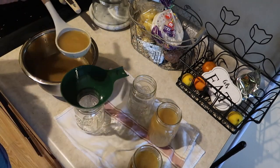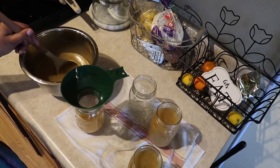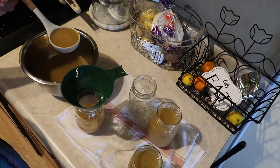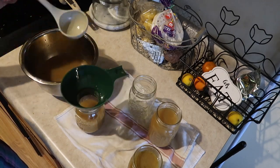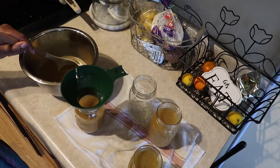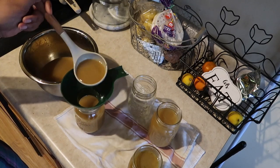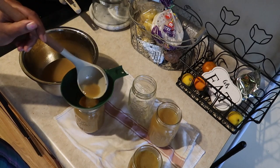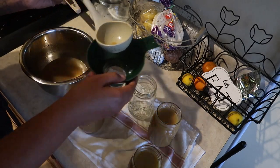I added salt — when you're canning, you want to use non-iodized salt. I added some pepper, thyme, garlic powder, and onion powder, because I want my broth to be ready to use when I need it. I like my stuff to be seasoned, that's why I did that. But if you just want to use the bones and veggies you can do that too — you don't even have to use veggies, you can just use the bones. Some people like it like that; I'm not one of those people.